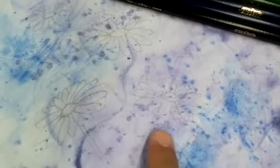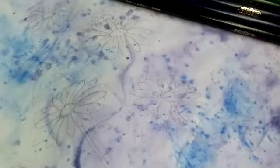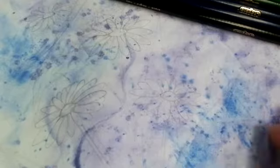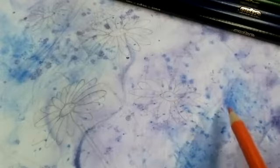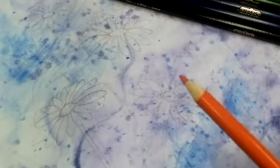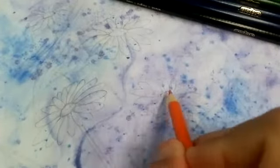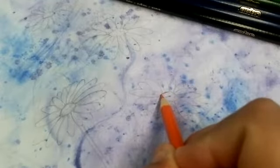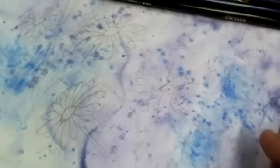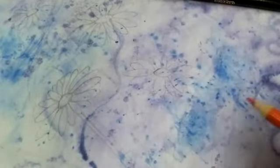I'm going to start adding color to this, and again I want to keep it minimal. I want high contrast — I have purples and blues in my background, so I want to use colors with more contrast. Going opposite on the color wheel from blue, the opposite would be orange, so putting something like orange is going to have that high contrast. Opposite of purple is actually yellow, so I'll stick more to the warmer colors.